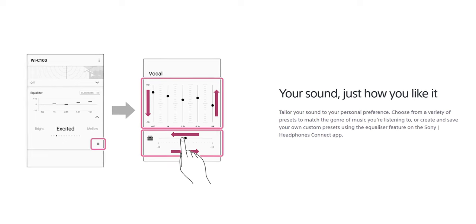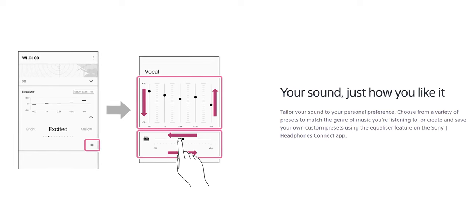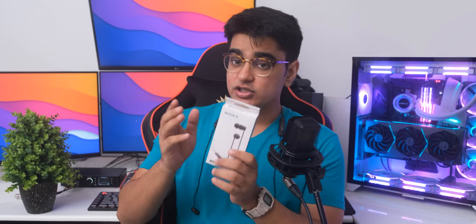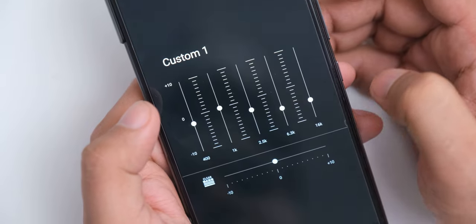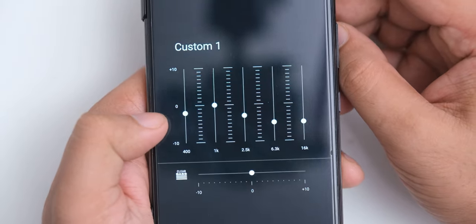What Sony does with this earphone and their other wireless products is that they give you an option of choosing your own sound signature according to what you like. So even though these also have a V-shaped sound signature out of the box with boosted bass and treble, you can use the Sony app's equalizer to tune their sound according to your liking, and this is a hardware level EQ, which means that you don't need to have the app running to use this.